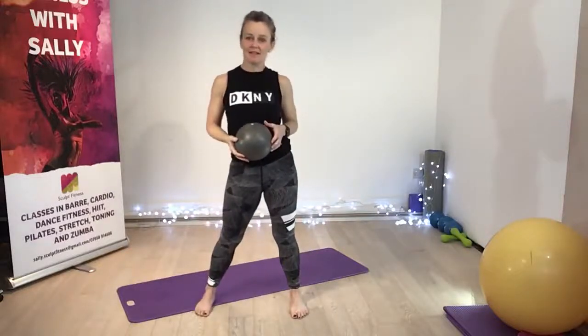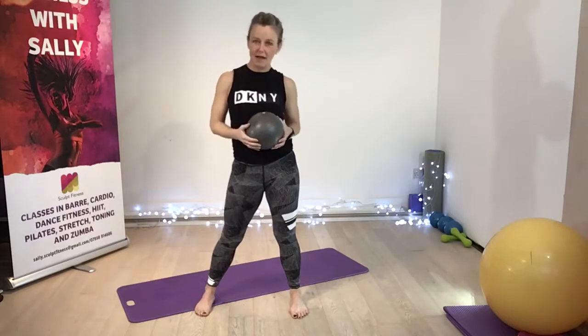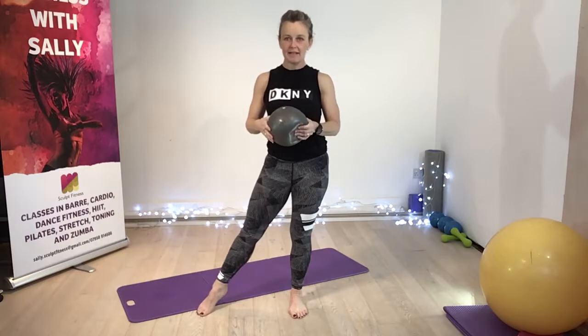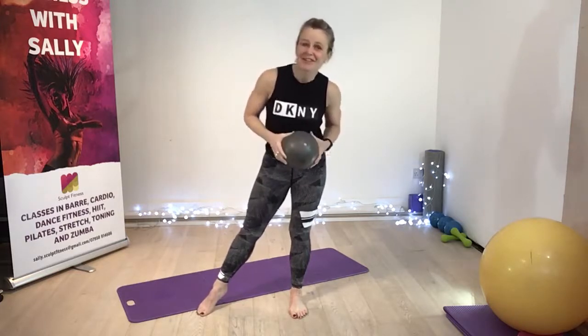Hi everyone, this is your Pilates and ball session. We'll be starting on the mat straight away. Make sure you've got your ball — it doesn't want to be too inflated, there needs to be a little bit of give to it, just as a tip. Right then, enjoy!